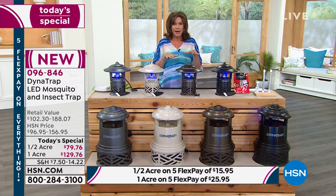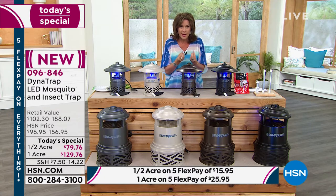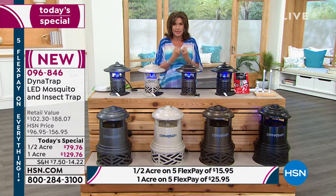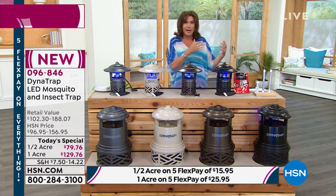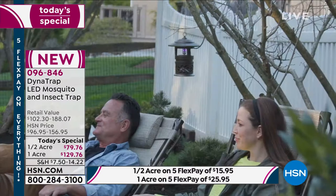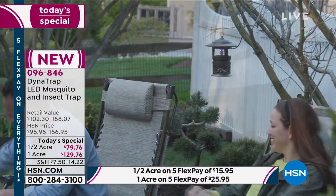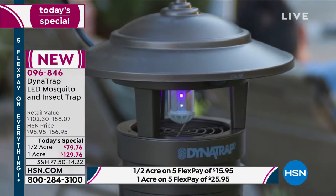This actually attracts bugs with carbon dioxide, which is what attracts insects to us primarily. It lures them in, and once they get in they can't get out — that's the beauty of what you're getting here. Look at the retail value: up to $188.